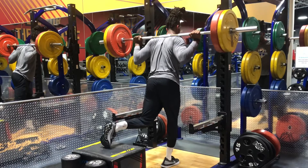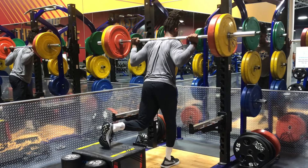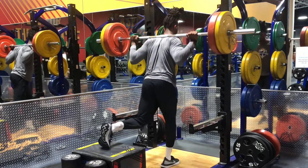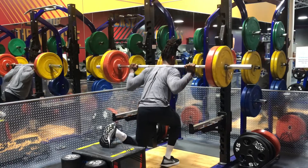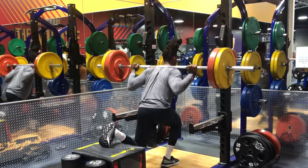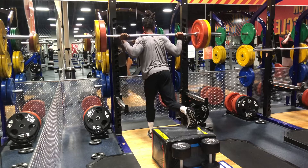Some key notes for this exercise. One: you want to make sure that you have the right box height, which allows you to go to the appropriate depth. Two: foot placement — on the box, you can see my toes are on the box and my heel is up, allowing me to drive my knee straight down as I go into the squat.